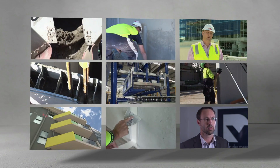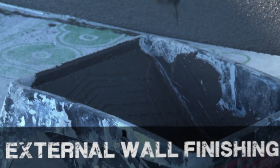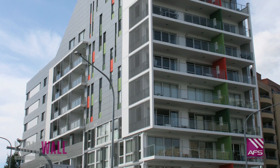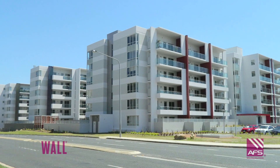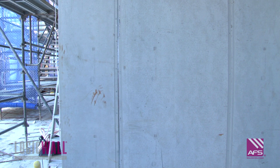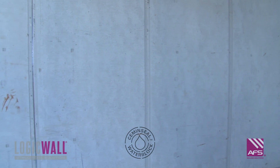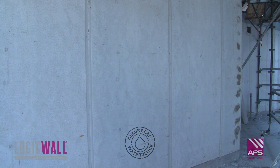Welcome to the AFS LogicWall External Wall Finishing Video. AFS LogicWall is a permanent formwork walling system for multi-level structures, engineered for speed of construction. The fiber cement sheets incorporate CSR's CEM and SEAL water block technology, which help to prevent water penetration into the sheet, enabling it to be used as the ideal substrate for external walls.